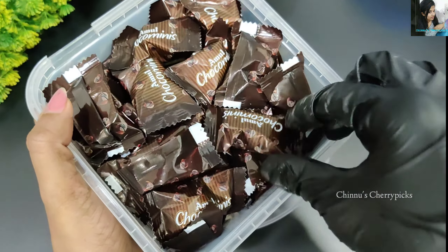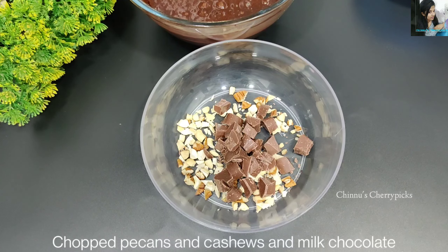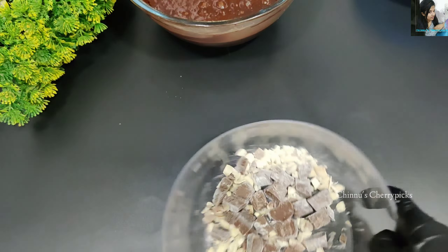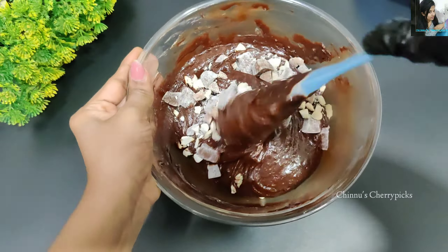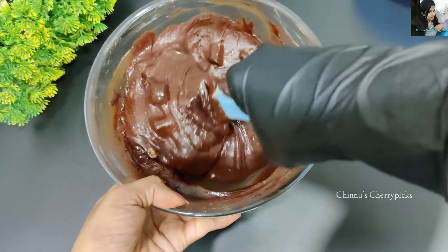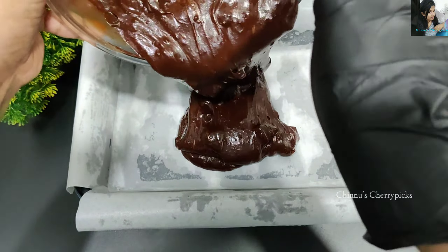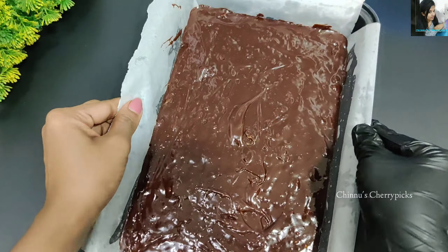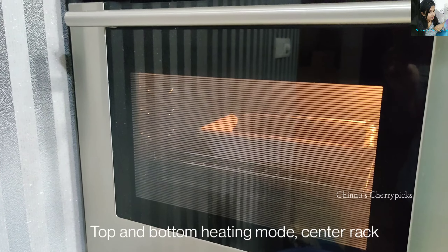You can mix in nuts — cashews and pecans — and milk chocolate chips. Distribute the batter evenly into the prepared tin. Make sure the batter is spread well using a top and bottom heating setup.